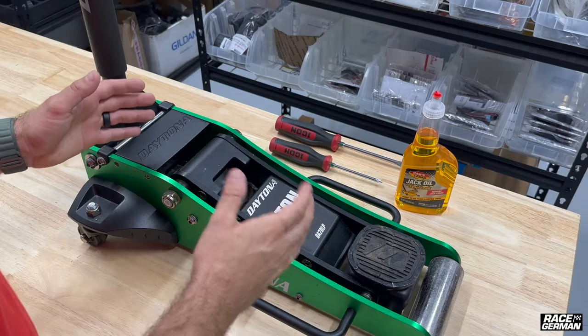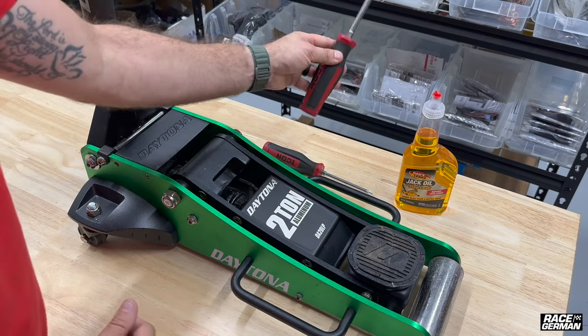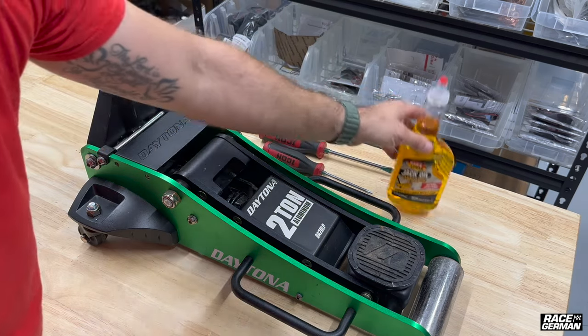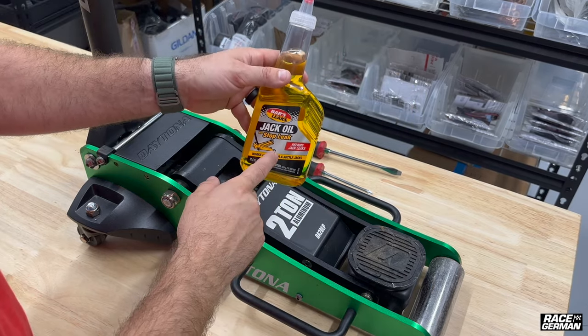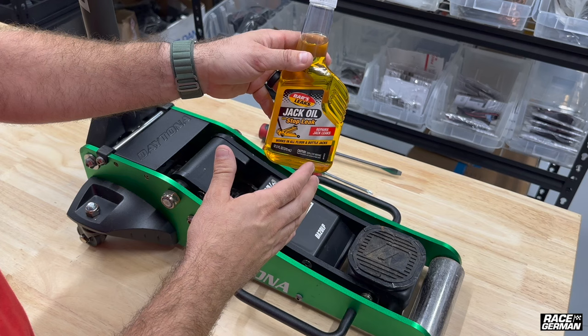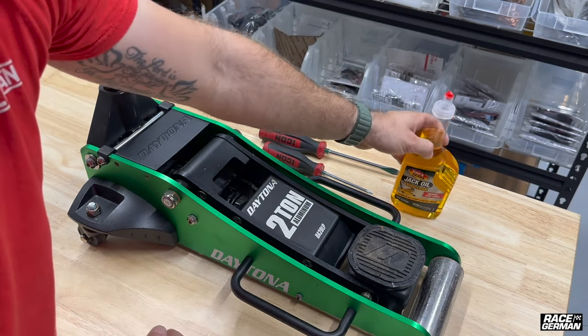To start this project, you're going to need a few things. You might need a Phillips screwdriver. You're definitely going to need a flathead screwdriver, and you're going to need non-detergent 22-weight hydraulic oil. You don't have to get this brand — there's lots of other hydraulic jack oils out there. Just make sure it's 22-weight and you'll be good to go.